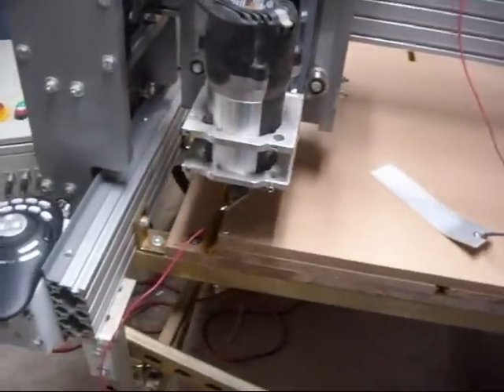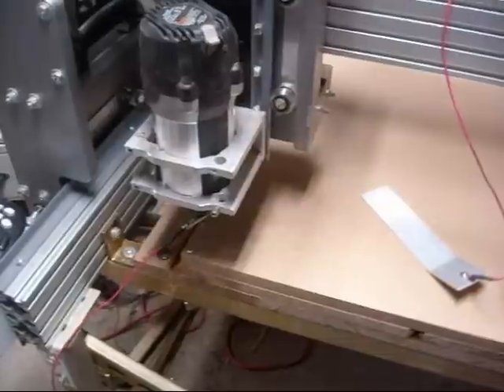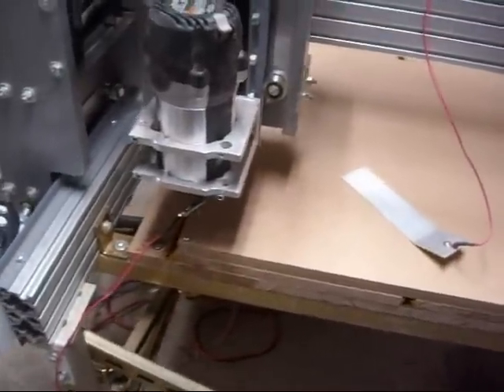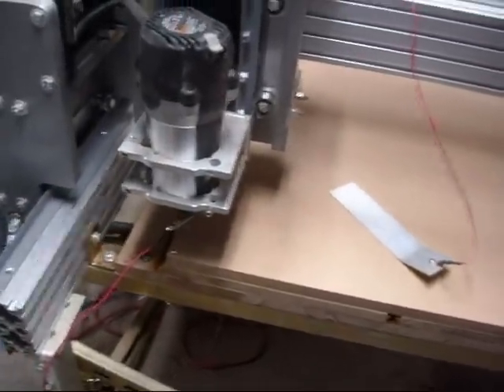I'm going to start off with a quarter inch up spiral, and then I'm going to change it to a 3/8 up spiral for the cutouts in some of the pockets, so it goes along faster. But I'll show you the process, and with the zero plate, pretty much everything for the edge finder too.